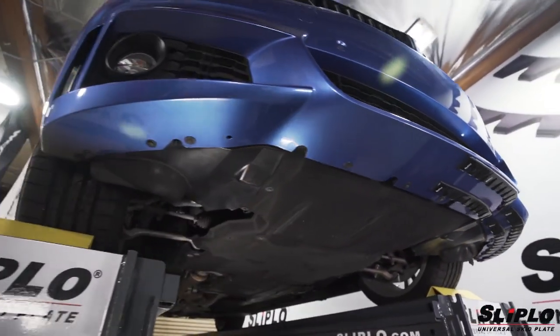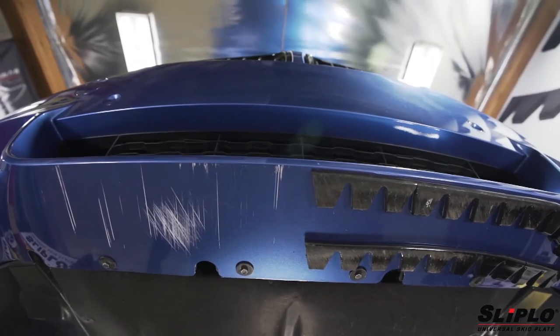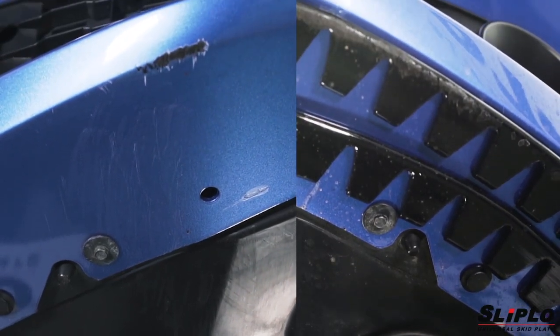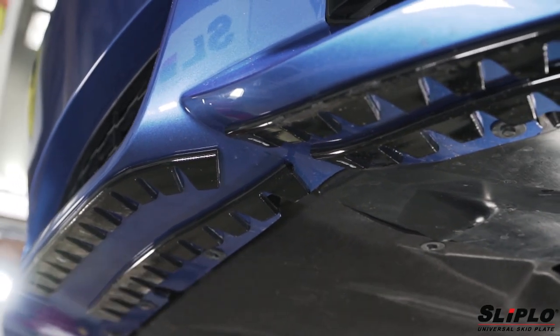Here is an example of the benefits of the Sliplo product. It has been applied to half of a new bumper, which was taken off the lift and driven under normal circumstances. The unprotected half has clear street damage which has caused the need for repair, while the paint on the side protected by Sliplo is pristine.